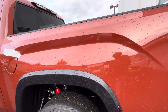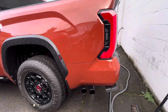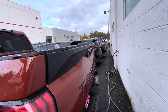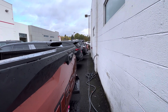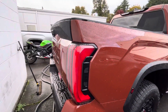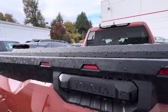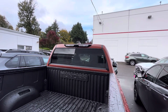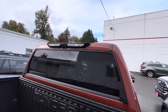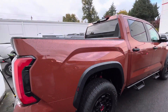You've got your Falken Wildpeaks on the 18s, bed lights, composite bed, predator steps, and camo trim going around the windows. Fender flares and dual exhaust right there. There's TRD Pro on the back and you've got raptor-style reverse lights because the truck is so big. You also get bed or cabin lights with your cameras up there — pretty cool.